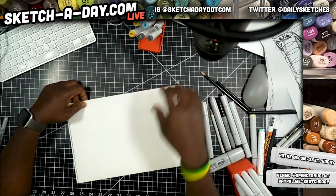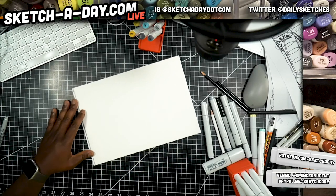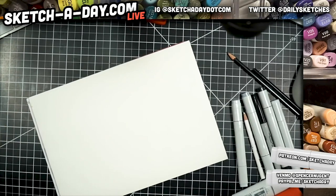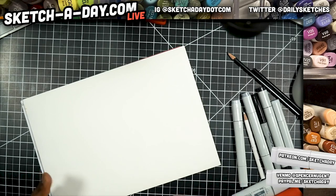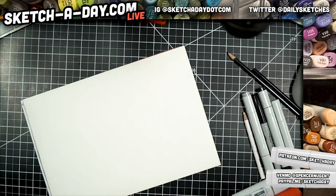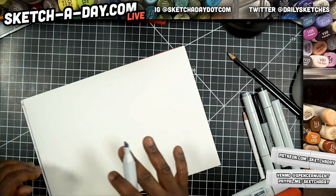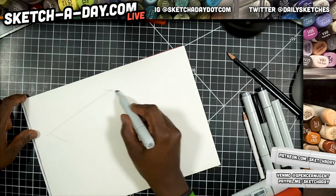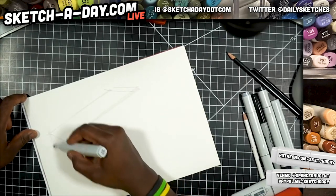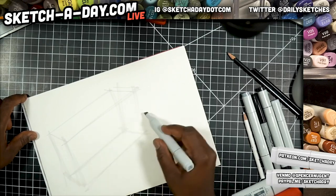I'm just gonna Google some old cameras. Just some sort of antique camera to kick things off. This is gonna be technical and tough, but it's a good opportunity to do a gray marker sketch. Oh, that kind — SLR. All right, that's easy. So the first thing I'm gonna do is start the body, just map that out with this gray marker here.